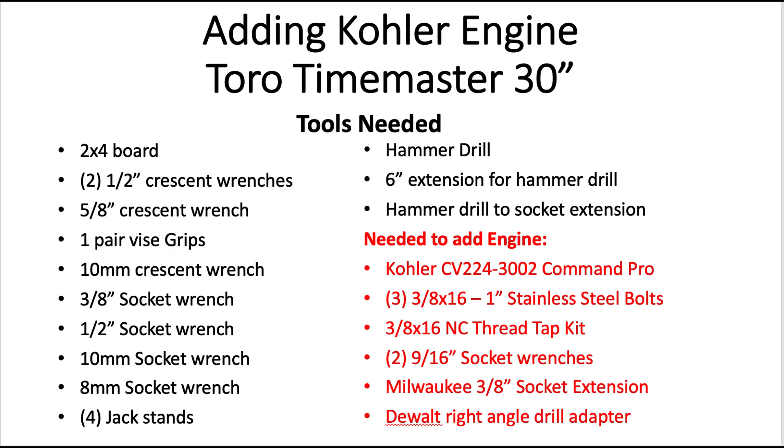Now I'm going to show you how to add the Kohler engine to the 30-inch Time Master Toro mower. Below are the parts you will need — a lot of these parts you used to remove the engine already.